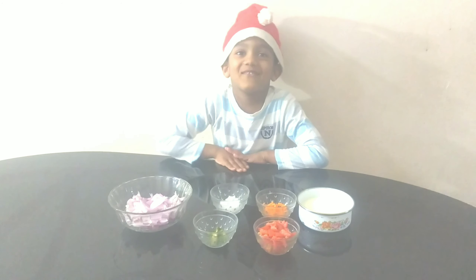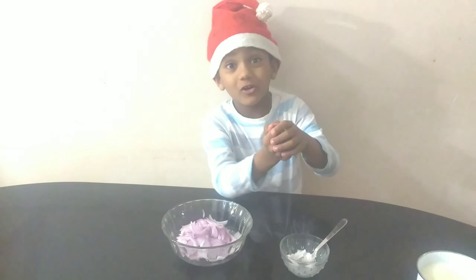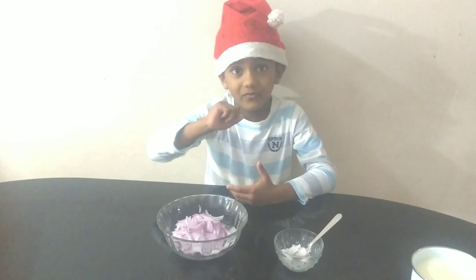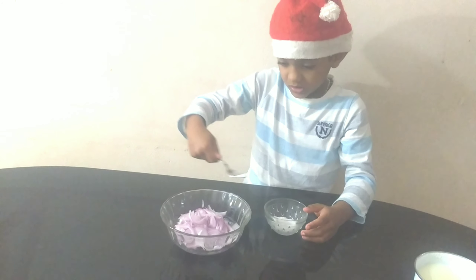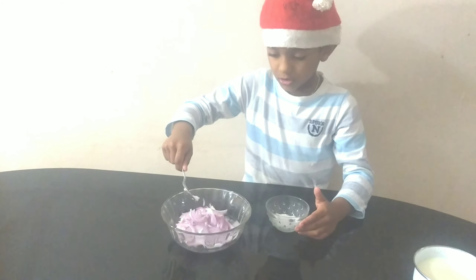So now I will mix it in a few minutes. It's ready to mix. Add the salmon. I will make this for a minute.